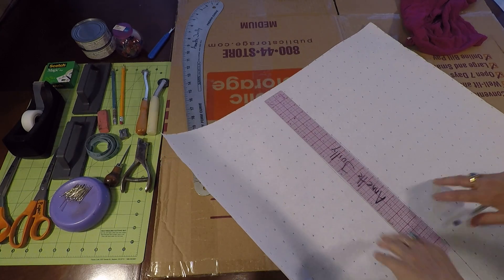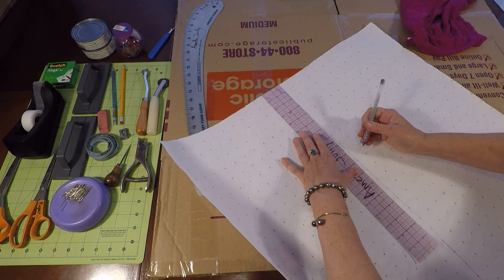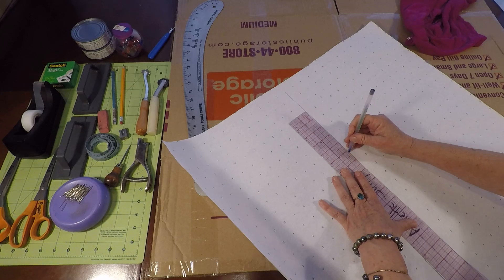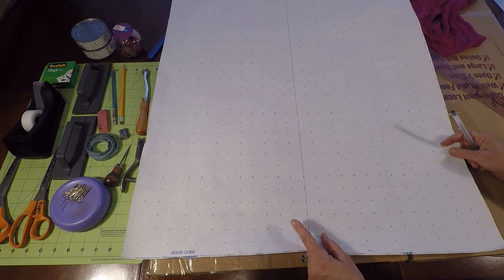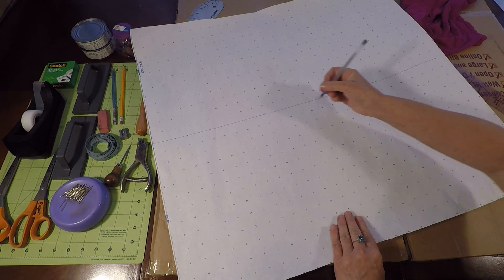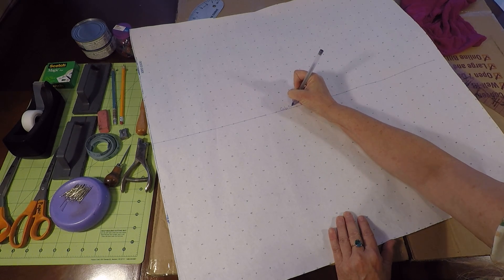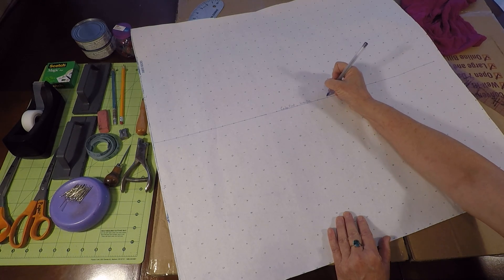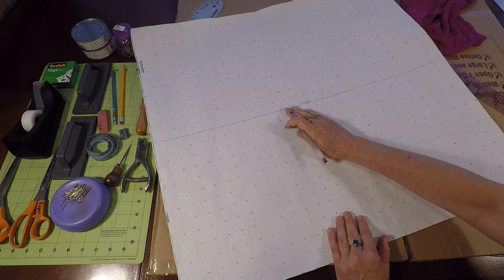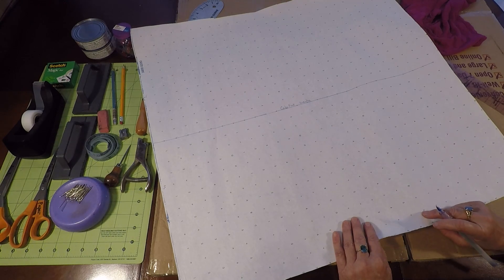This is our grain line — this is going to be the center of the front of the shirt, and if we're lucky, it's going to be the center of the back of the shirt too. We can go ahead and write 'center front' and 'grain line' along it. You can also write the date, your name, etc. We're also going to end up putting some arrows on this, but this is good for now so you know what's going on.